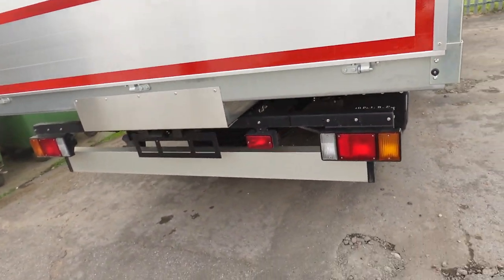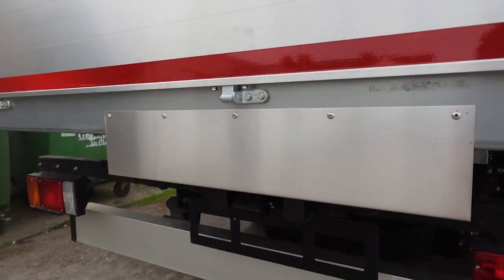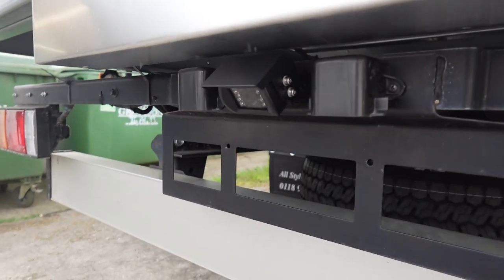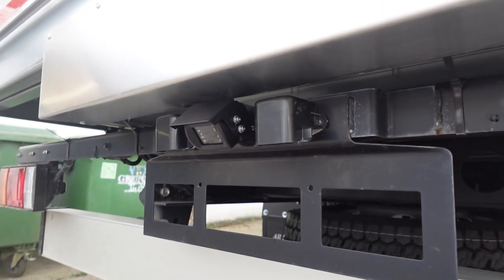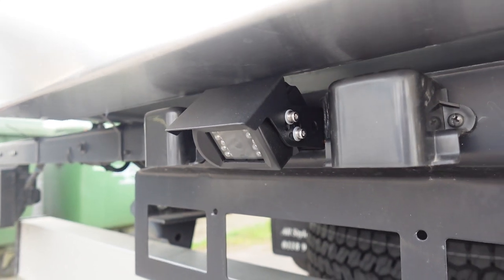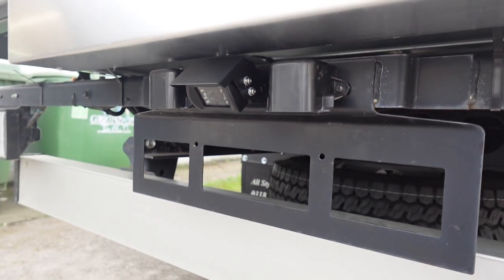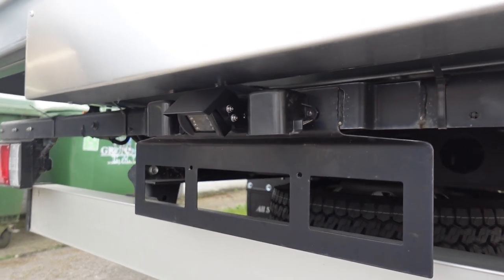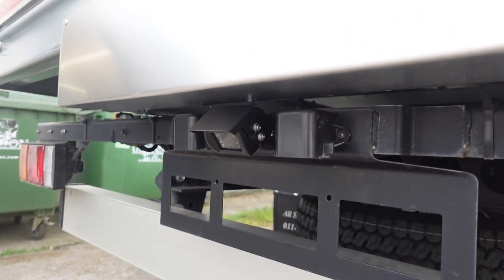Here we are at the back of the vehicle. The reverse camera sits just above where the registration plate will go. This vehicle is brand new, straight from the Isuzu dealer and not been PDI'd yet. This is a commercial camera that we quite commonly fit onto the back of these types of vehicles — it just makes parking and reversing a lot easier.